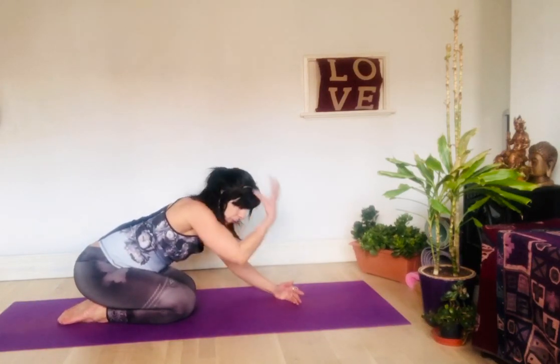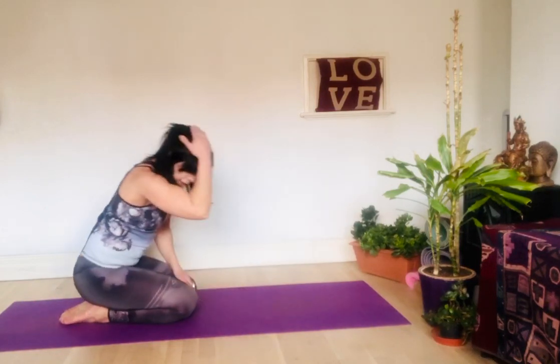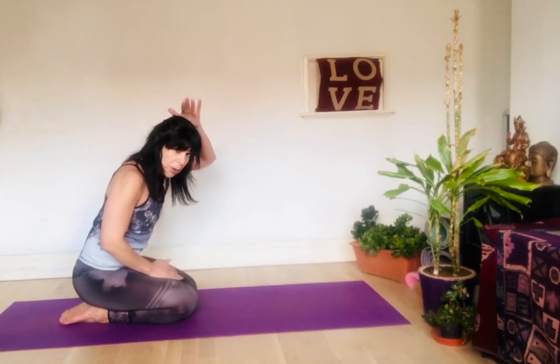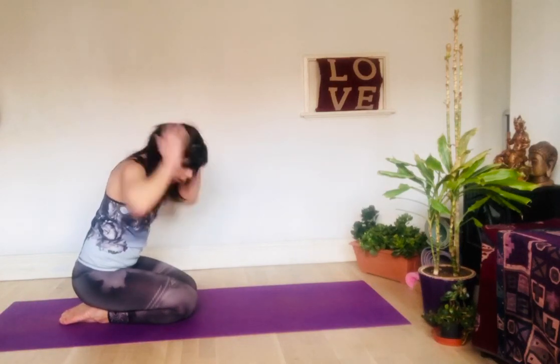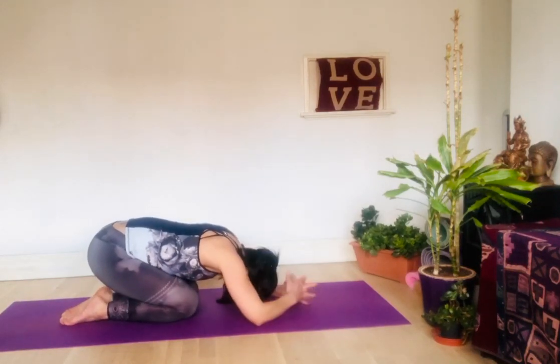Place the top of your head on the ground — it's not the forehead, it's not the back of your head, it's the top of your head. And because it's oval, we surround it with the hands around the head. So head is on the ground, hands enlace the head, elbows placed firm on the ground.